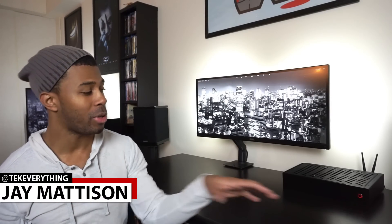What's up guys, it's Jay back again with Tech Everything. Last week we took a look at the build process here in my S4 Mini case. Today we're going to take a look at the benchmarks, the temps, and the noise levels.